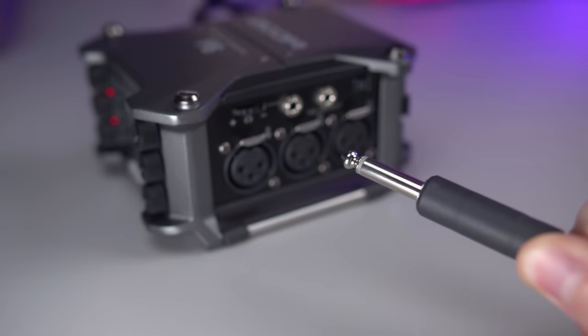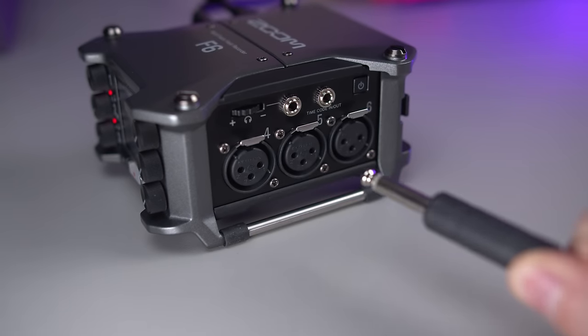First, it doesn't accept instrument-level input. In fact, it doesn't even have a TRS input socket — just XLR — but even if you adapted your guitar with an XLR cable, it's not able to deal with that signal because it has no high-Z switch or capable port, so you'll need to route your guitar first through your amplifier or direct box. It does accept line-level inputs from instruments like a keyboard, but again, you'll need to use an XLR connector.